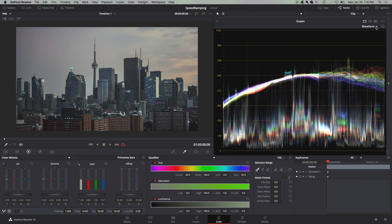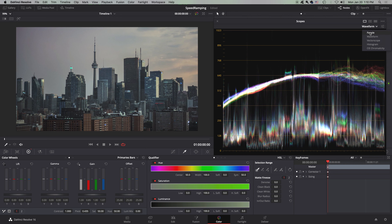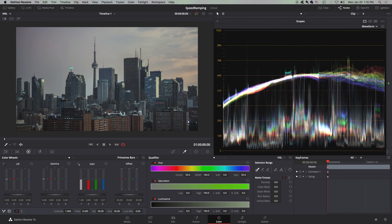The waveform — I find it a lot easier to color correct white balance than with the parade. Because in the waveform you get to stack the channels on top of each other. Yes, they'll be a little bit different, but stacking them is a lot easier than trying to guess with the parade.